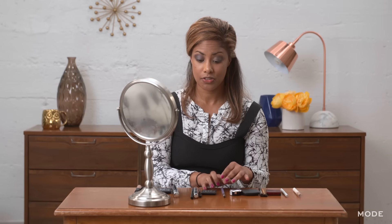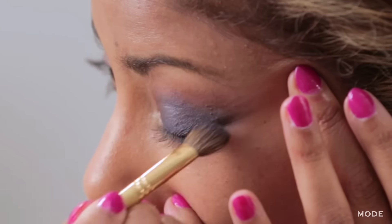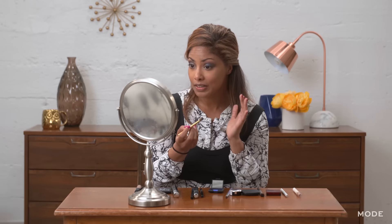Now we move on to the real, real blue — the funnest, craziest, wildest blue that you can get. It will just pop and make your eye open. I just want to tap this on my eyelids and then blend. As you can see, just a little bit of tapping gives you a lot of color.